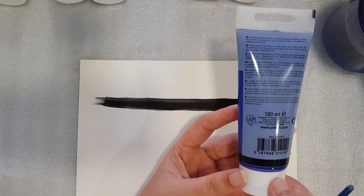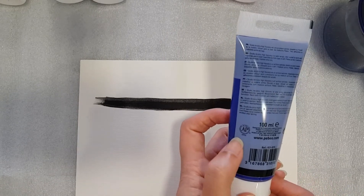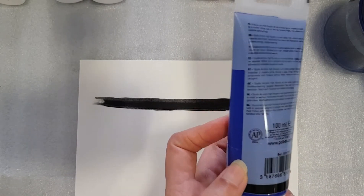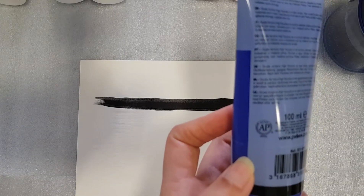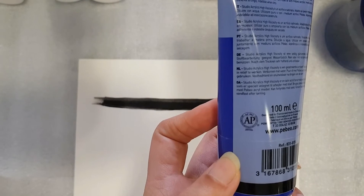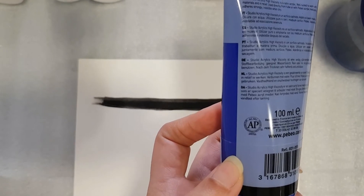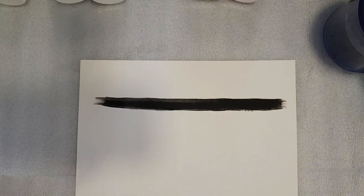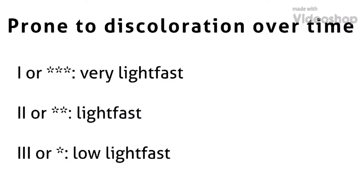These are all tubes available in 100 ml size. This sign indicates it is approved by ASTM, which is an international standard organization that develops and publishes technical standards for a wide range of materials. For all art and craft materials, the ASTM designation should be present — whenever you buy something you can look for this sign. There are also several other signs to check opacity and transparency, which I'll mention in the description.